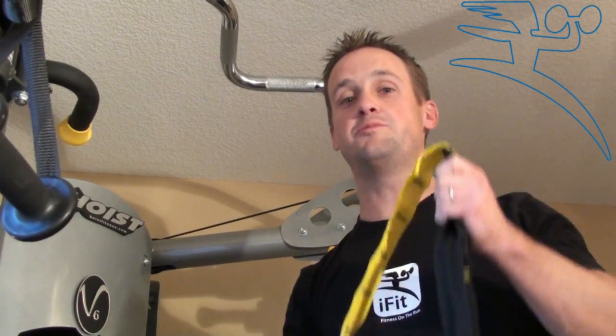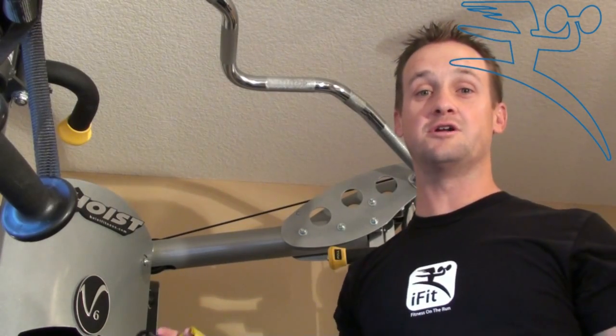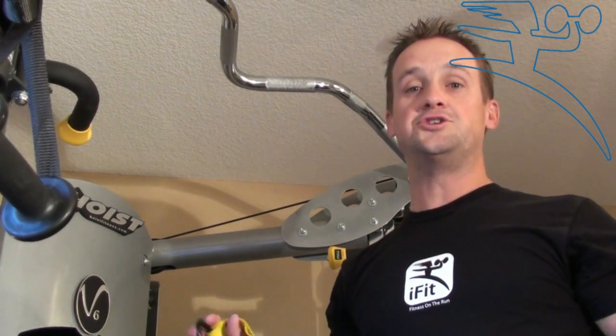I ditched my gym membership last year so I could work out at home, save a few bucks and get outside more, which I really enjoy. But if you are working out in the gym and you want to bring your TRX to the gym, the best way to hook it up is on a pull-up bar or a jungle gym system.